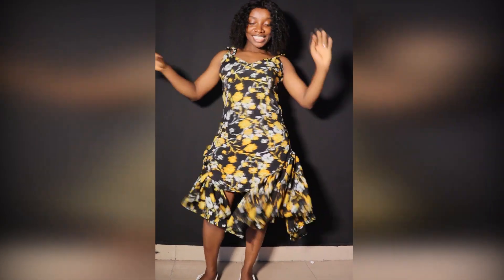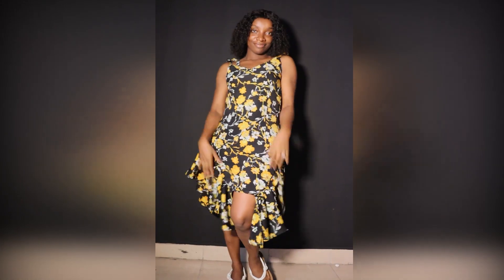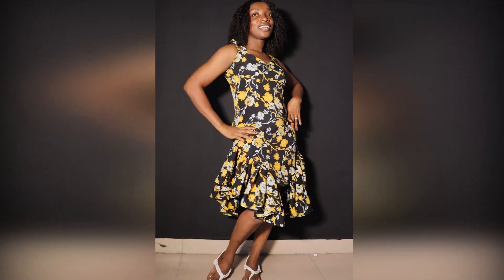Hi guys, welcome back to NASA's Thread. Today on the channel I'll be learning how to make this beautiful strap gown with side gathers. If it's something you're interested in learning how to make, keep watching and let's get started.